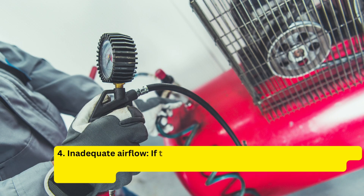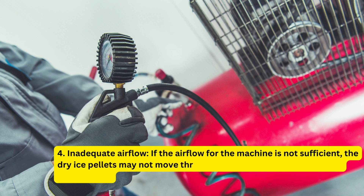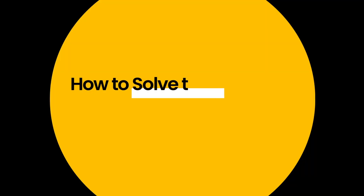Fourth, inadequate airflow. If the airflow for the machine is not sufficient, the dry ice pellets may not move through the machine properly, causing them to clog. How to solve the problem?